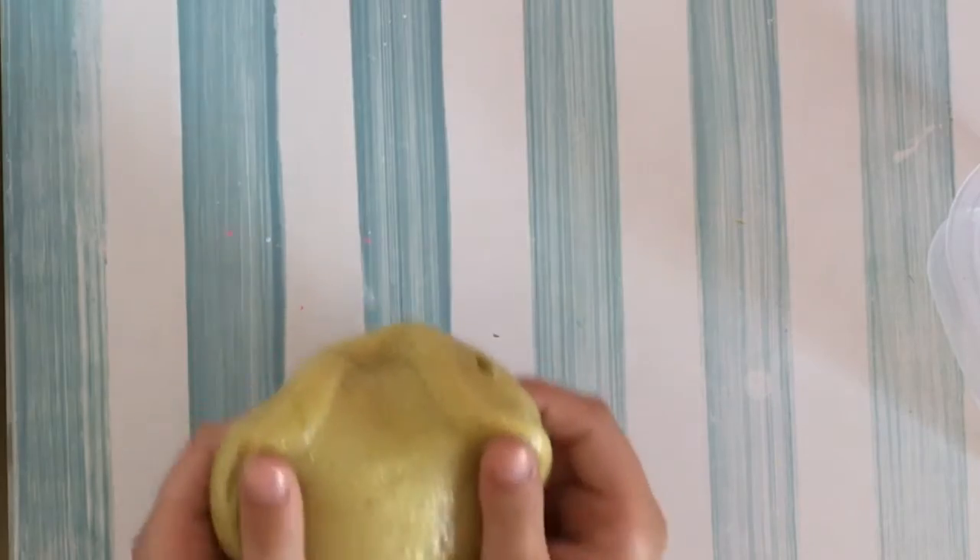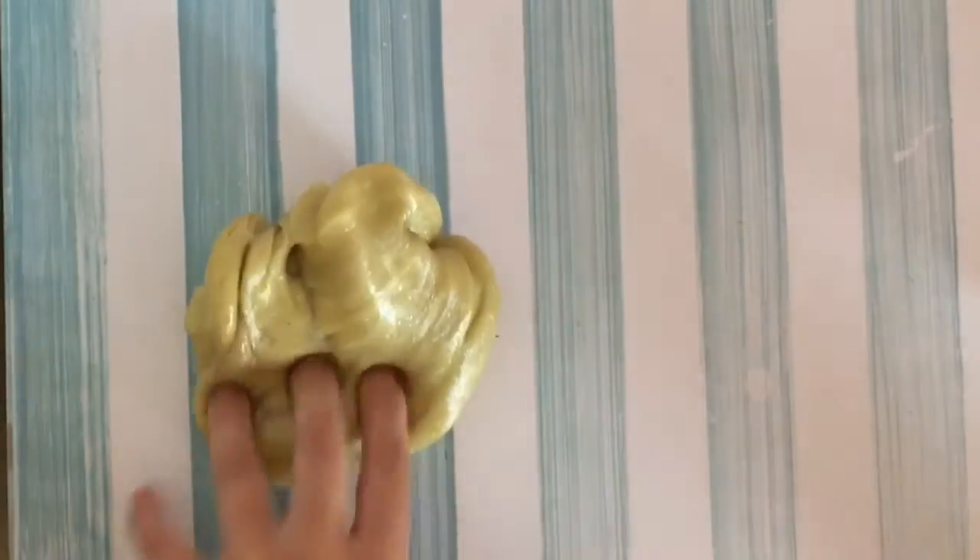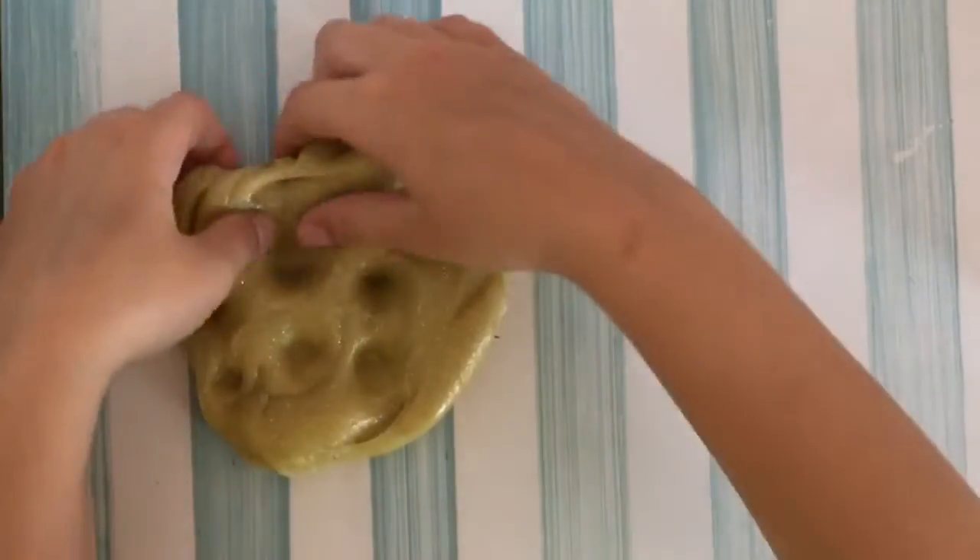My second favorite slime is this gold slime. Just look at it — it is so pretty. I love it so much. The color is amazing, and it doesn't make that great clicking noises, but it is super cool.